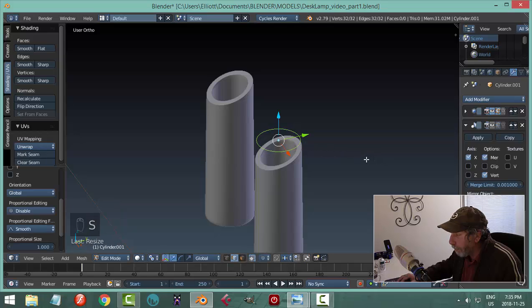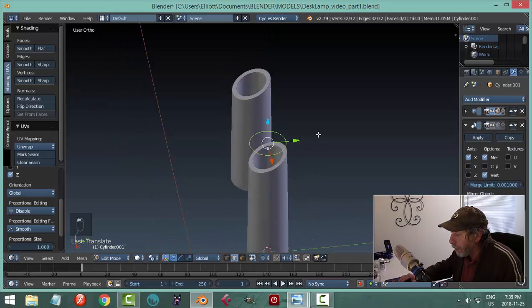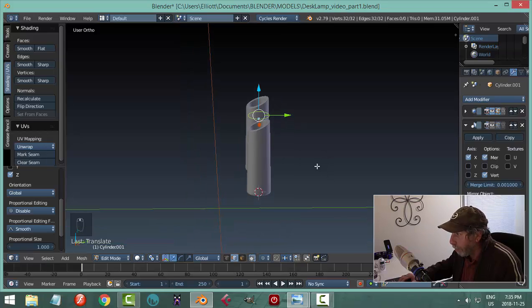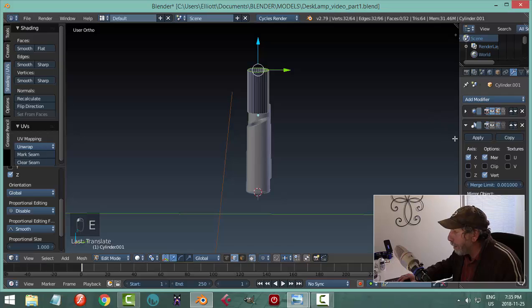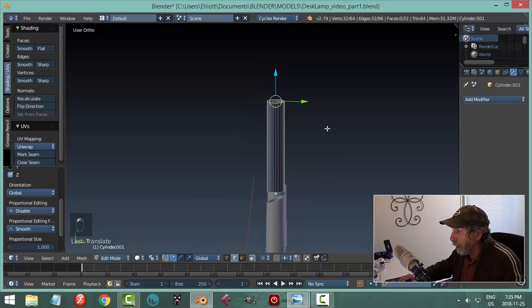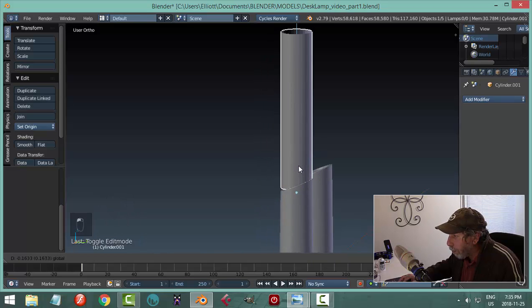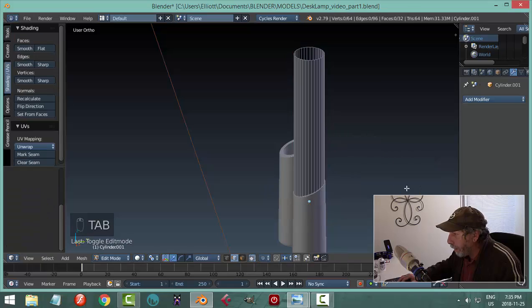Go into edit mode, A to select all, scale it a little bit, then E to extrude and pull it up. This piece has inherited all the modifiers, and I don't necessarily want that, so I'll remove the mirror and the subdivision surface. Pull it back — it may be slightly discolored so Ctrl-N to flip the polys.